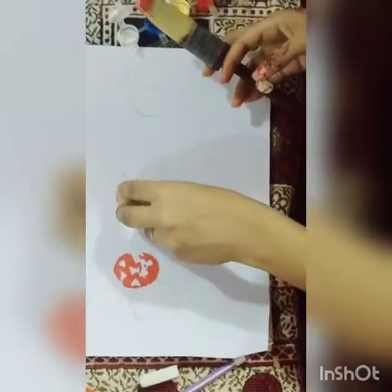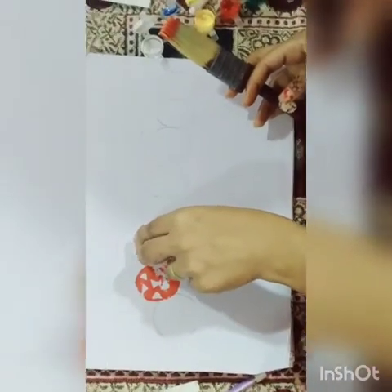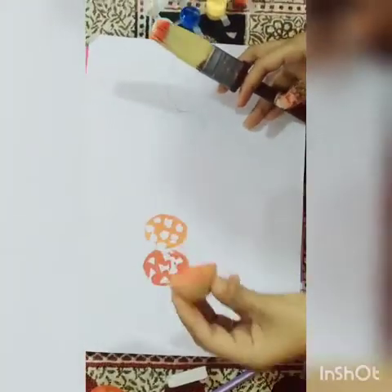Now next is orange. Put orange color in another circle and slice it over.